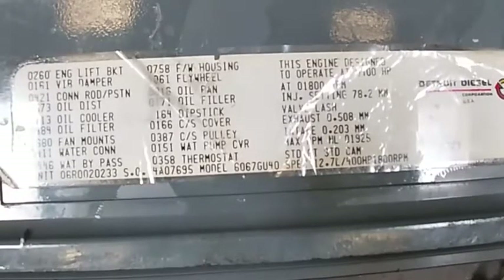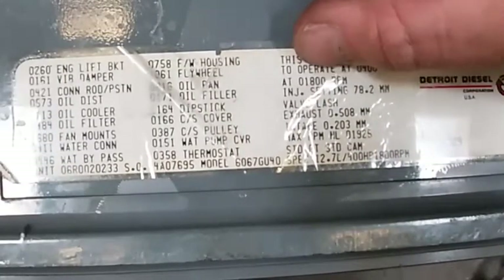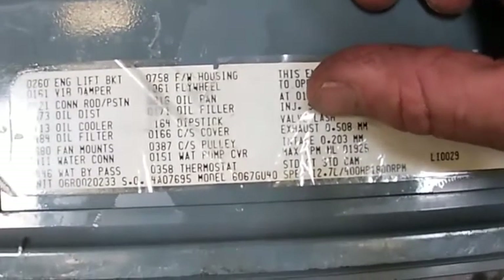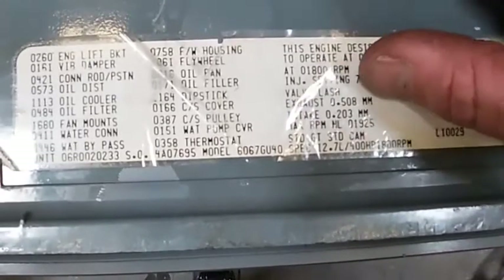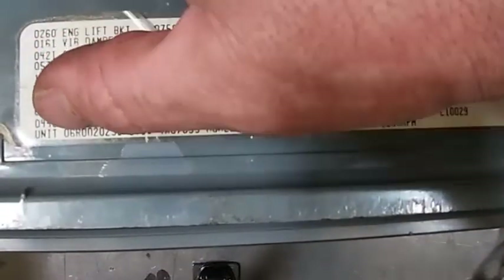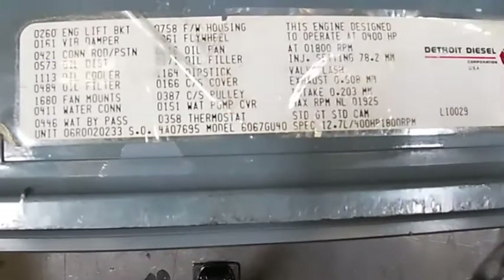I'm looking at the tag on the valve cover of my 60 series engine. This tells me it's a 400-horsepower engine set to run at 1,800 RPM. The injector setting is 78.2. The valve lash is 0.508, which is 0.20 thousandths, and the intake is 0.203 millimeters, which is 0.008 thousandths. It gives us our max RPM of 1925, standard cam ground. Here is our serial number - that's the number you give them when calling for parts. The engine model number is 6067GU40, a 12.7 liter 400 horse. The GU40 is where I would look in my service manual for injector heights.